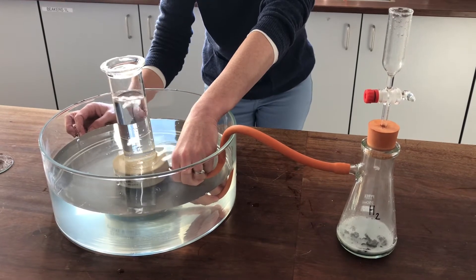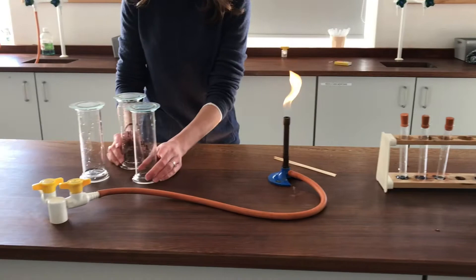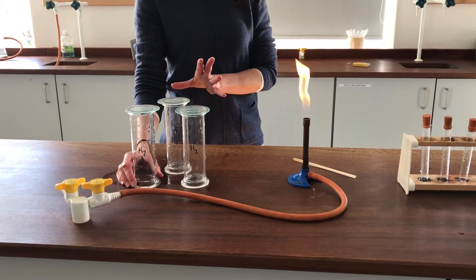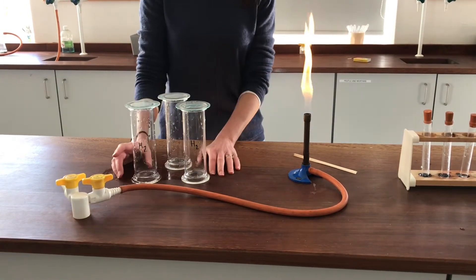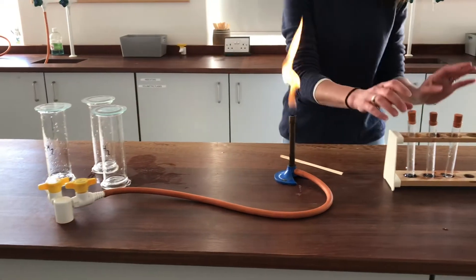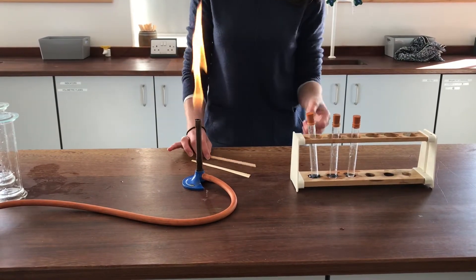I managed to collect three gas jars of hydrogen. But hydrogen is a bit explosive, so the test I'm going to do I won't do on these large gas jars — it wouldn't be safe. I'm going to do something crafty with those later. I also collected three little test tubes of hydrogen gas, and I'll use those to prove I've got hydrogen — that's a much safer way of doing it.